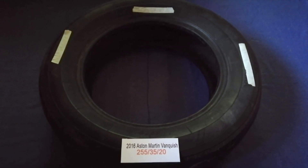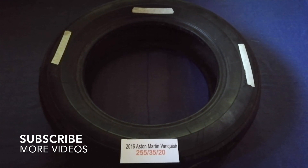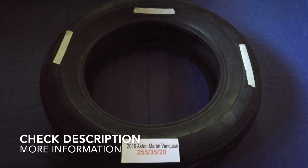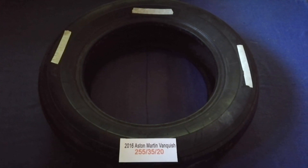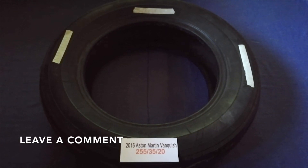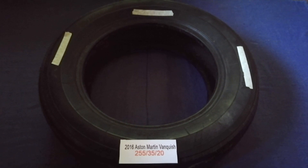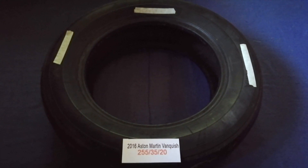Hey guys! Welcome back! Today we are going to talk about the tire size for the 2016 Aston Martin Vanquish. And if you are looking for the tire size for your 2016 Aston Martin Vanquish, I have already looked it up. Just check the video description and I will try to leave the info there as well.